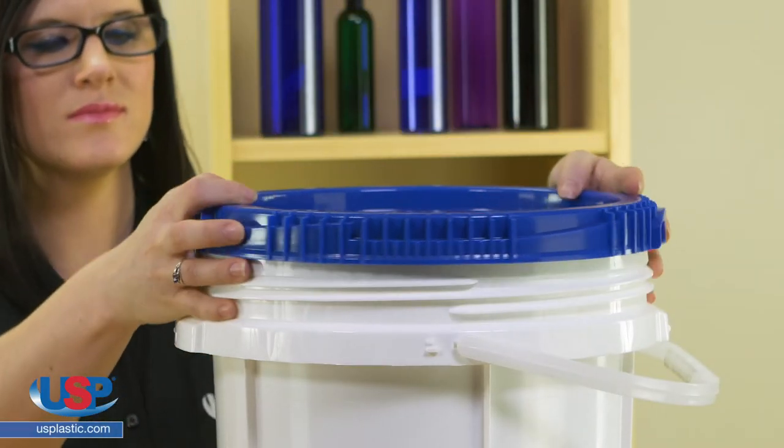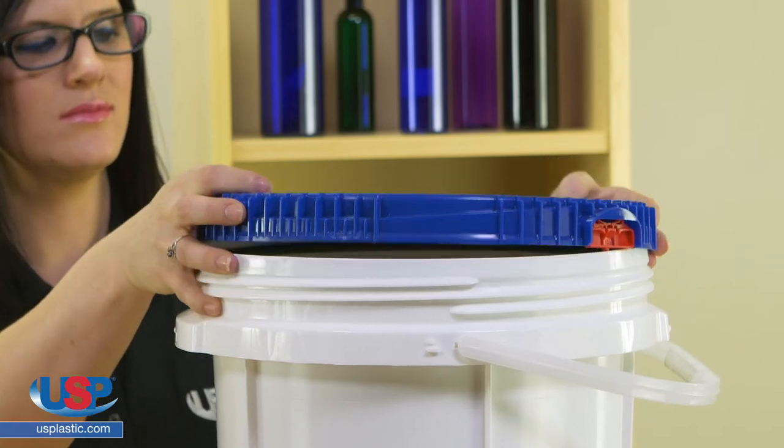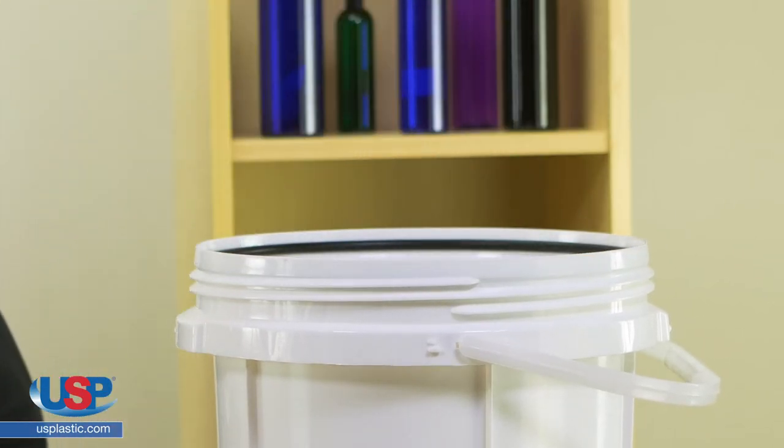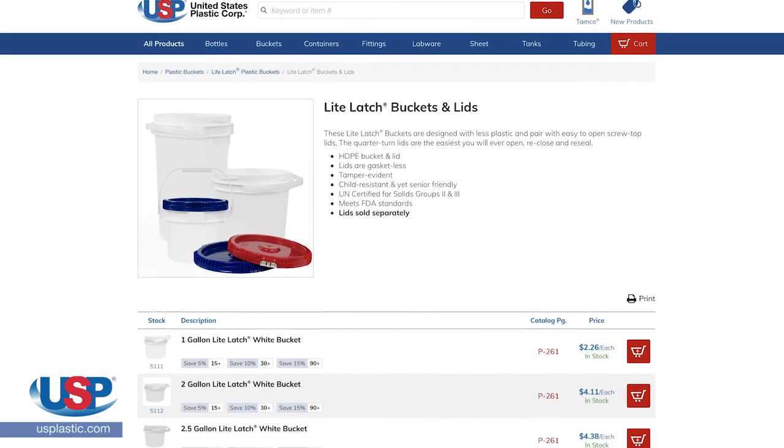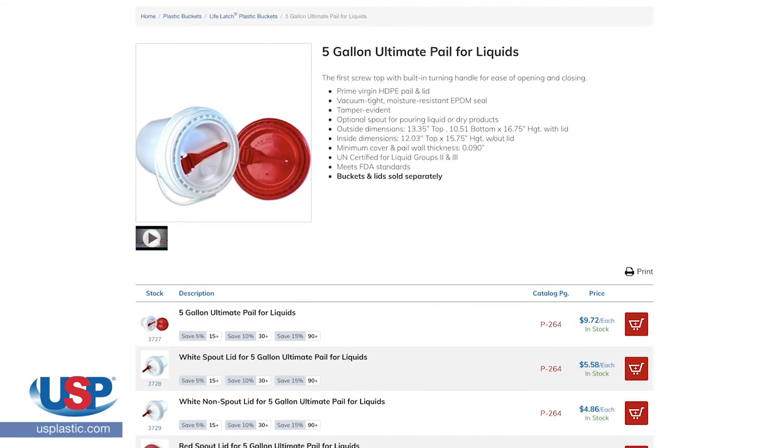Unfortunately, these lids are not interchangeable. The style of the bucket is not the same, and even if you get the lid to screw on, it will not have a moisture resistant and airtight seal. The lids that are paired with the buckets on our website are the only lids that should be used with that bucket.